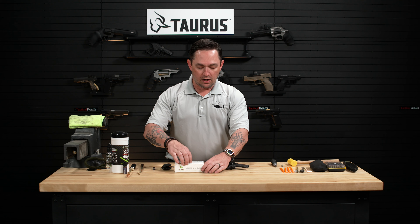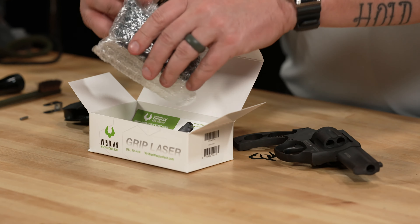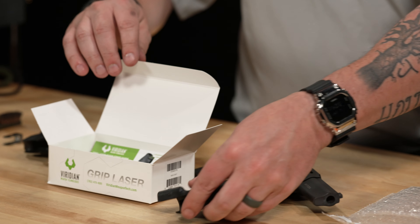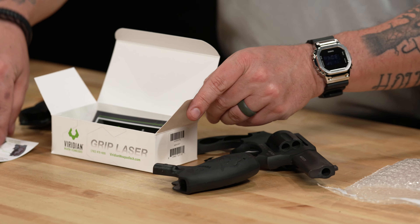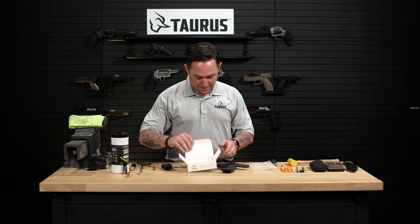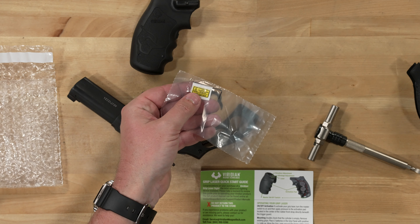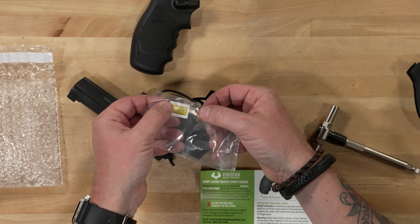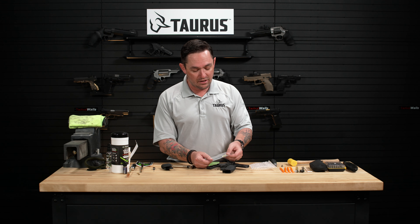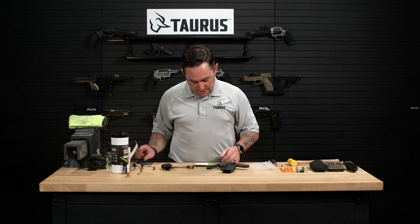Once we've done that we can go ahead and unbox our Viridian laser. Remember when you're working with any sort of laser technology you want to be very conscientious of where the laser is oriented — lasers can damage people's eyes relatively easily. Make sure that you don't lose this little allen key that comes with your Viridian laser, because this key is what you're going to use to adjust your laser zero. If you lose it, it might be hard to find another allen wrench quite this small.